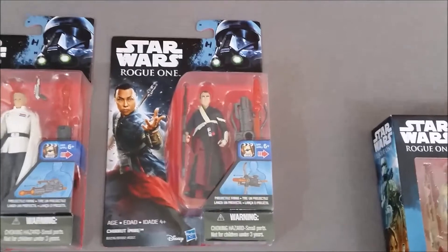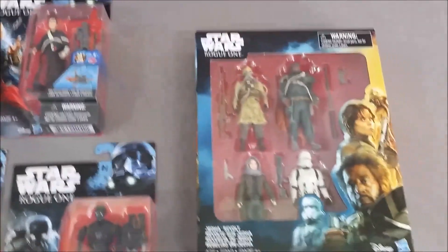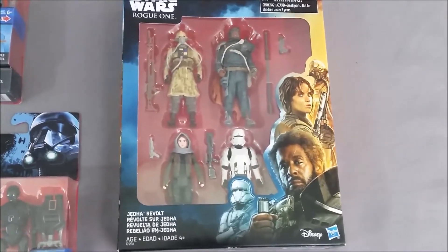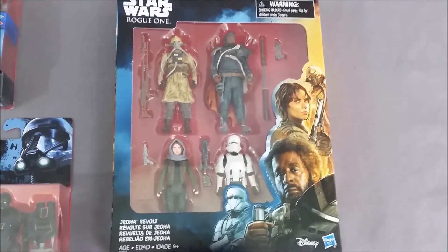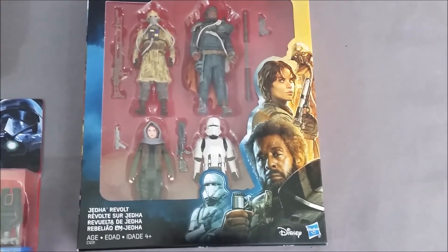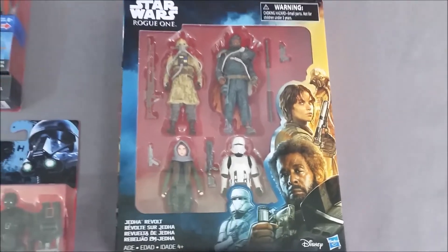Then we've got Director Krennic and Chirrut Imwe, who is also a cool character in the movie — that's my daughter's favorite actually. And then over here we've got the Jedha Revolt four-pack, which includes Baze Malbus, Bodhi Rook, Saw Gerrera, another Jyn Erso figure, and the Imperial hover tank pilot.